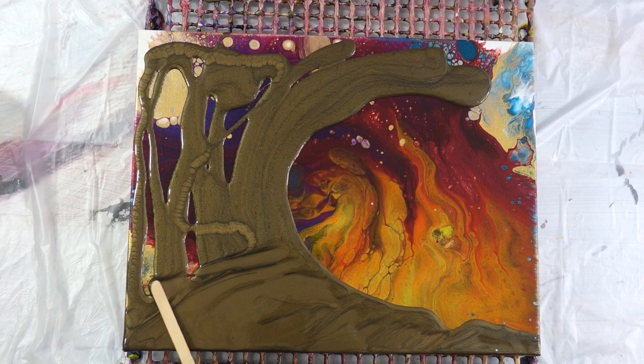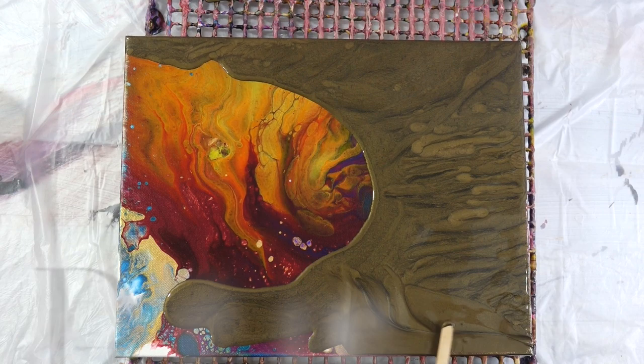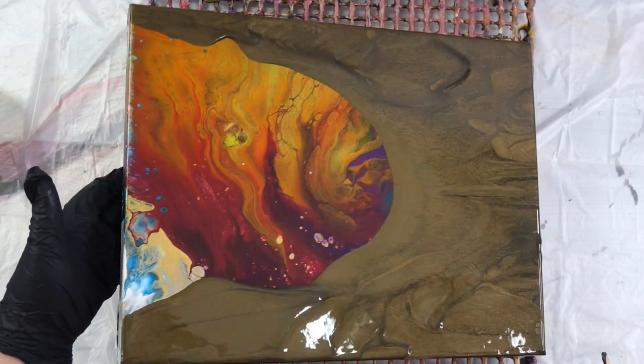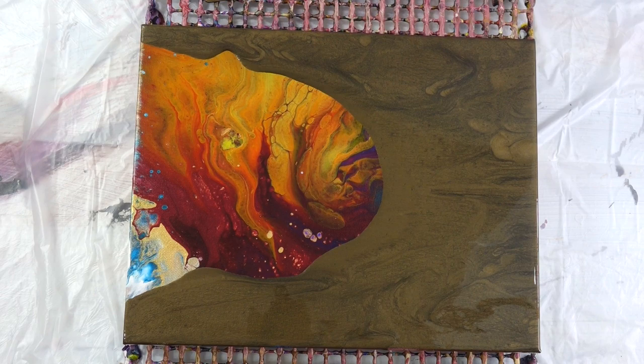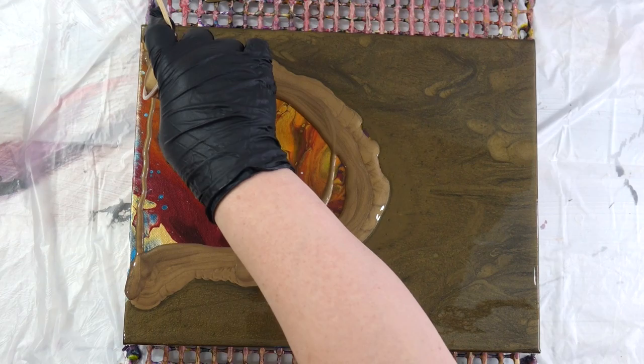This is an 11 by 14 canvas. I've been reusing canvases that need a second life — this one, although it was beautiful when I poured it, was a triptych commission I didn't like the way it dried. The DecoArt espresso color is what you're seeing as the base.